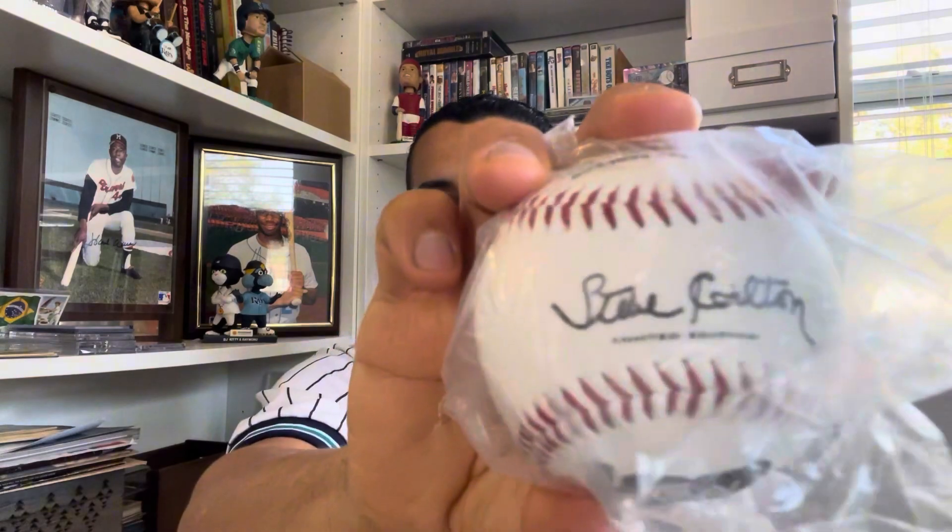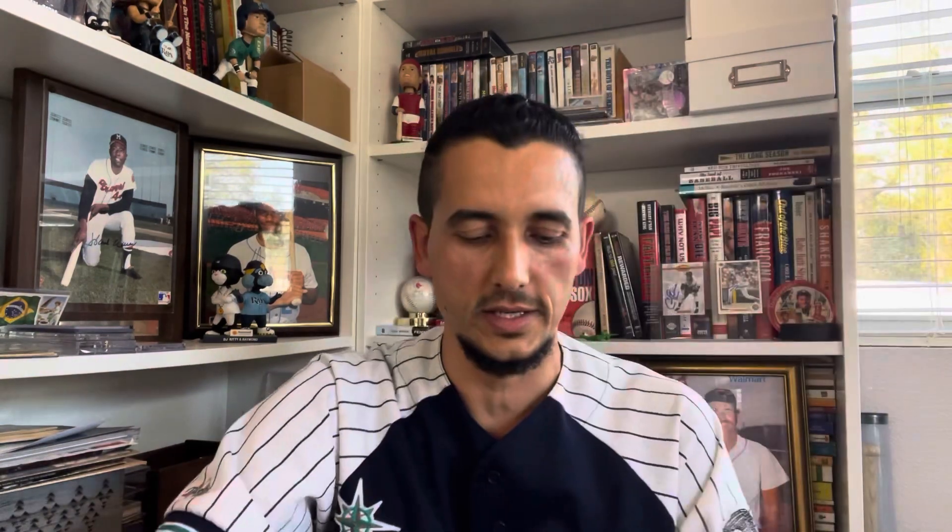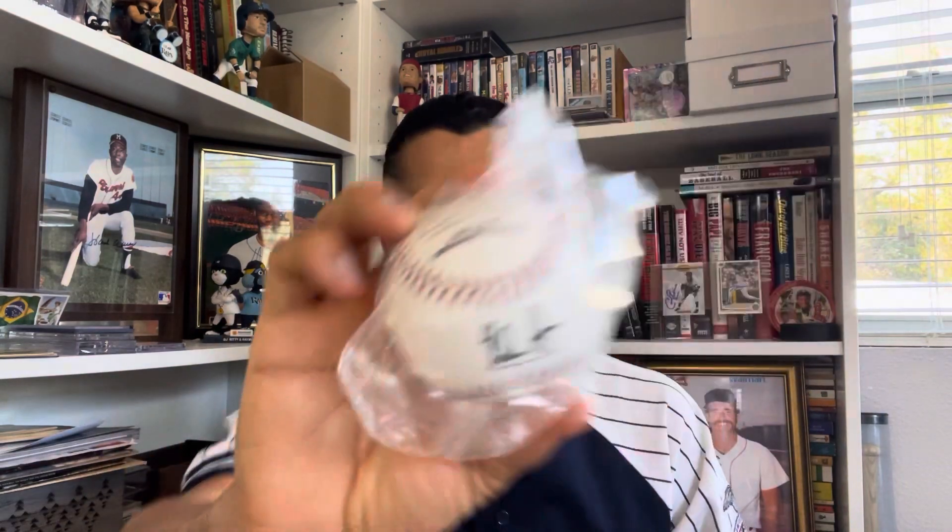I have other balls similar to that, still sealed: a Sandy Koufax, Steve Carlton, Nolan Ryan, and Tom Seaver. I have a little display case — I'm sure they'd make my room look really cool displayed — but I'm kind of tempted to just give these away.